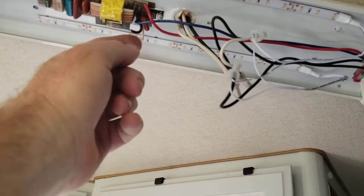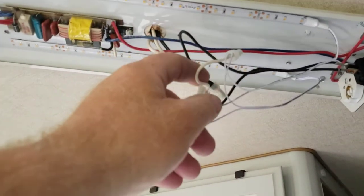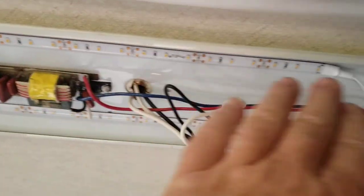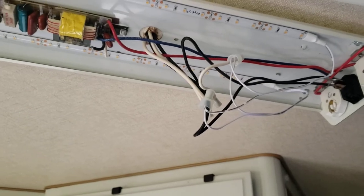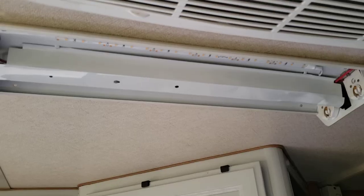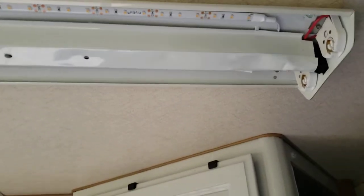I cut the wire that was on the ballast and just connected these two — power and ground — that's it. With this style light it's very easy: take a little acetone, a little alcohol, clean the metal, stick it on there, connect a couple wires, and that's that. So I'm going to put it together and show you how it looks when it's all buttoned up. The ballast cover is on.